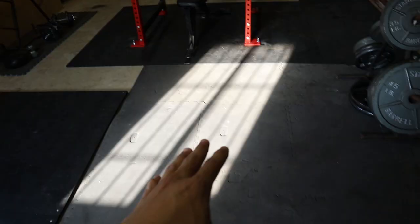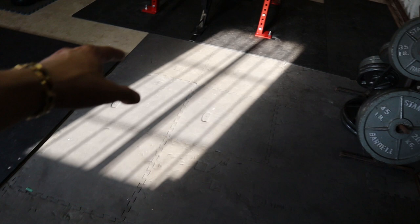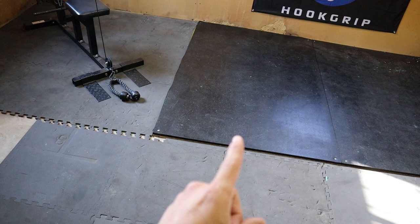Right here I just have some foam mats that I've gotten over time — I think they're from Sam's Club, a set of nine three-by-three mats for maybe $25. I've gotten a couple of packs just to put something down for now. Eventually I do want to put a bunch of horse stall mats down, but that's what we're working with right now.